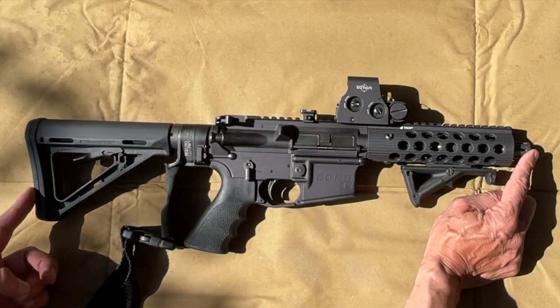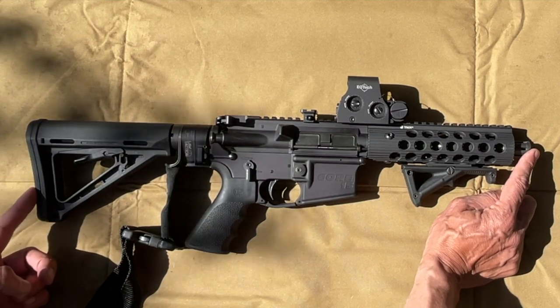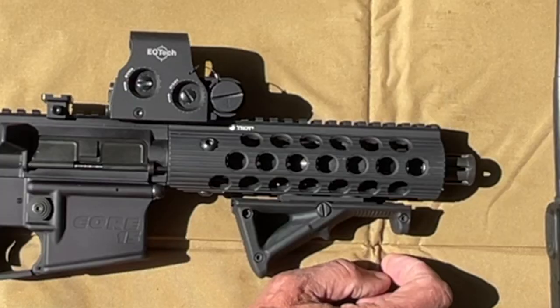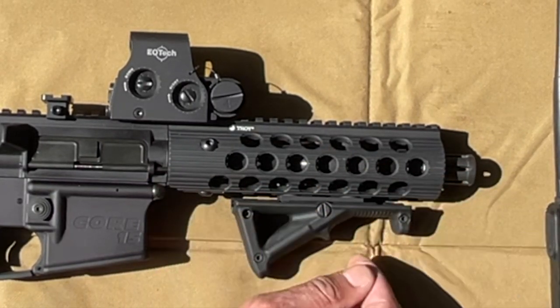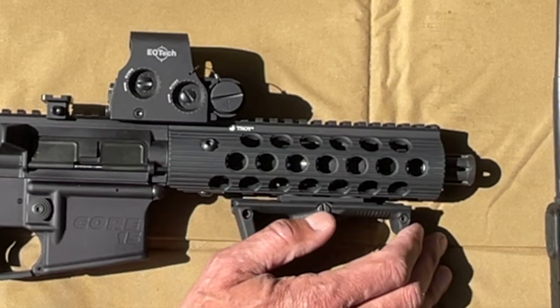In order to make this legal in the United States, you have to fill out a Form 4 for the ATF and pay your $200 tax stamp — which is what I did with this one years ago. Anything less than 16 inches of barrel, or 14 and a half inches with a pinned muzzle brake considered as 16 inches — anything shorter is considered a short-barreled rifle.